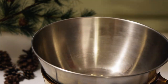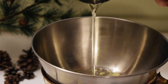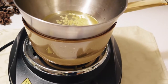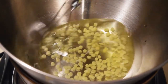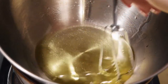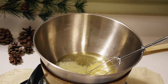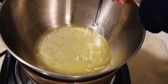Begin by melting the beeswax, jojoba oil, and almond oil together over a low heat. I like using a double boiler for this, but you could also just use a microwave if you prefer. Once the beeswax has fully melted into the oils, add in the water, then return it to the heat for just a minute or two to let the water warm through. It should look a bit like a salad dressing, like a vinaigrette, when it's ready.